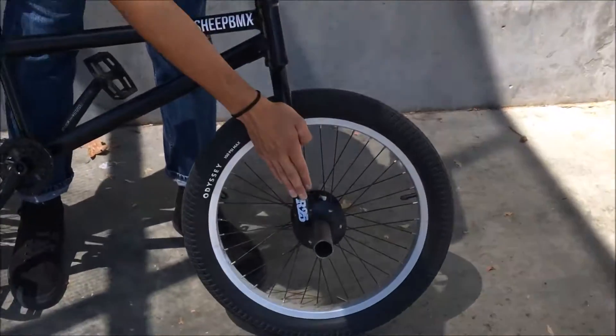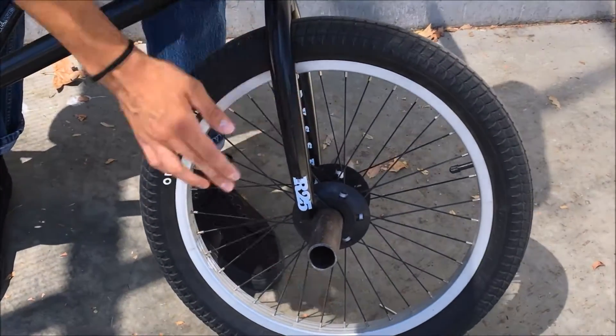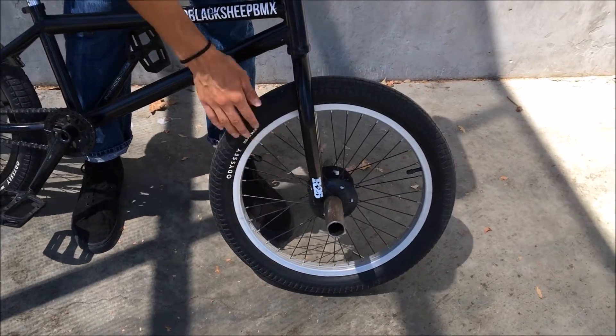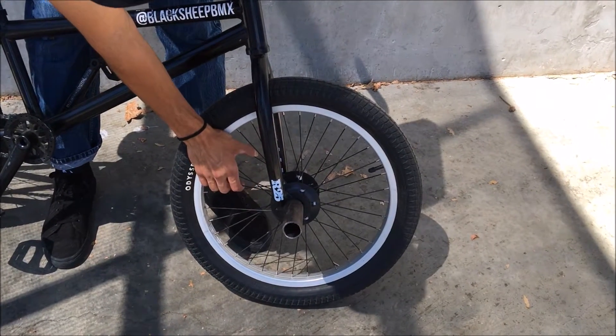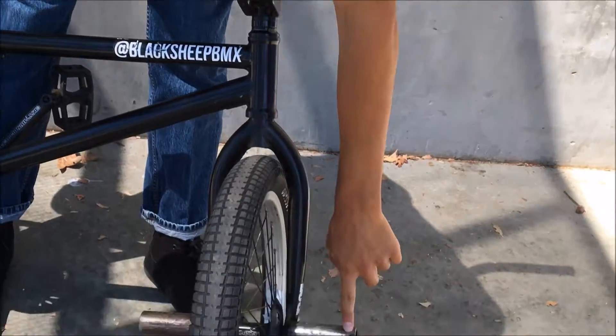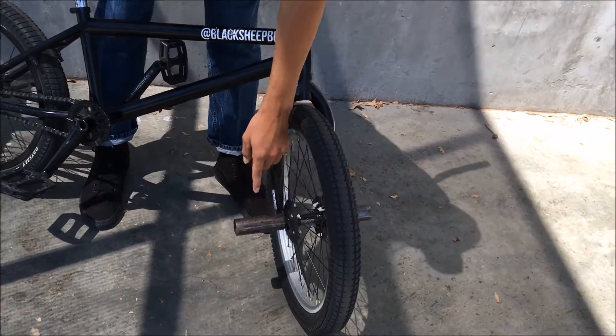Down here we got the R25 Odyssey forks with an Odyssey Aiken tire. What kind of wheel is it? Oh, it's a Sundae, right? Yeah, we got the Sundae complete wheel with some G-Sport guards, and this is a Fit peg from 2012, and this is a random peg Panther gave me — shout out to him even though he doesn't ride.